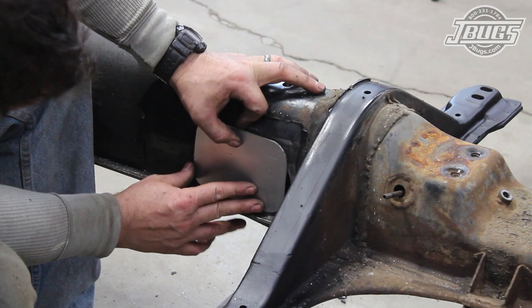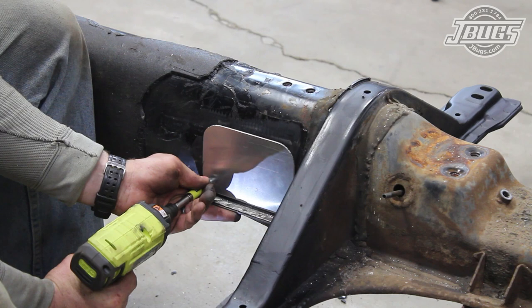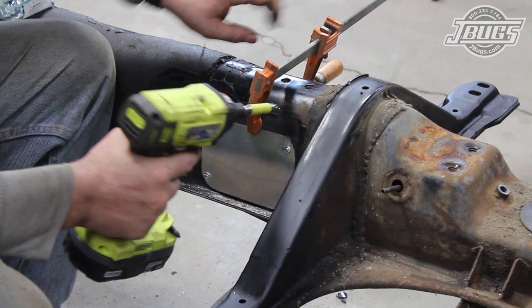Since we don't have the floor pans in place at the moment, we'll make sure to position the cover up high enough on the tunnel so the new pan will fit below it. Then we'll use some self-tapping screws to drill into the tunnel through the plate. A hammer and large vise are used to shape the cover plate while we install the screws.